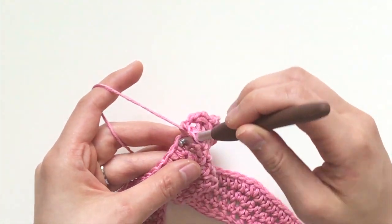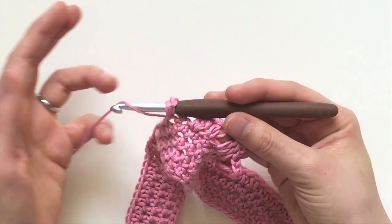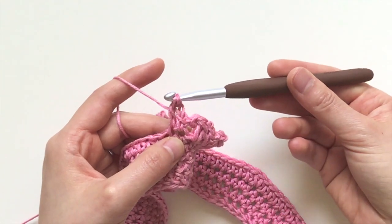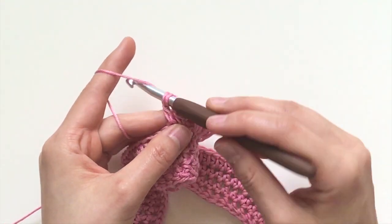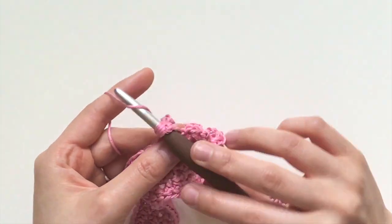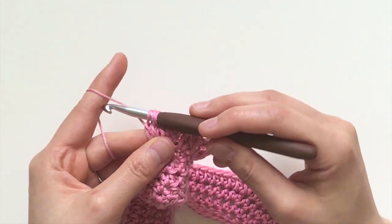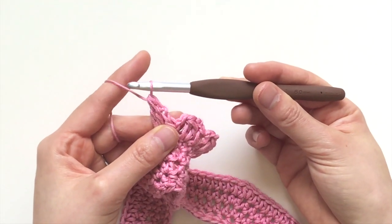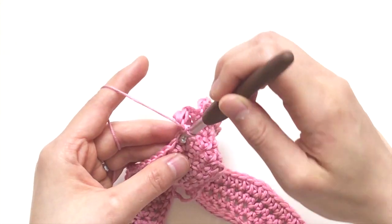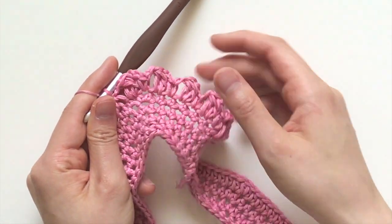Yarn over, insert your hook, pull out a loop, yarn over, go through the first two loops. Yarn over, go in again, pull it out, go through the first two loops. Then yarn over and pull through all three loops.